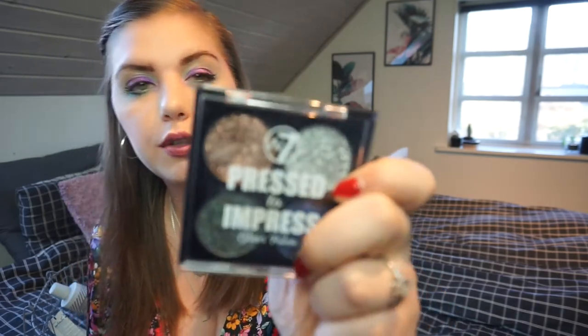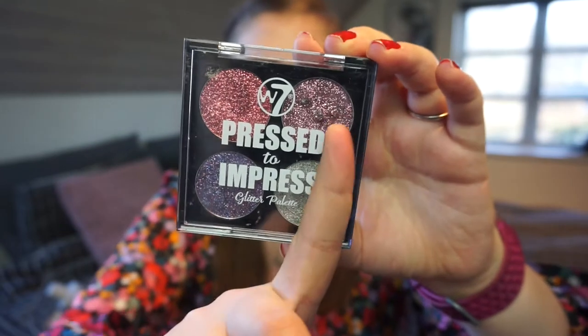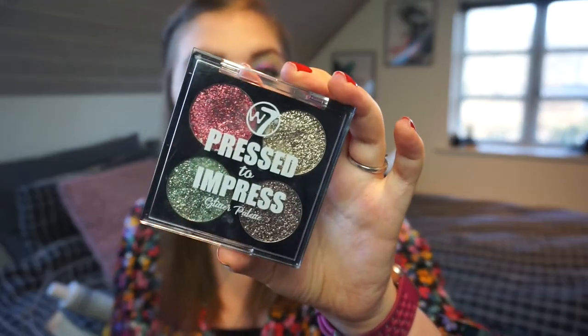These are the W7 Pressed to Impress glitter palettes. I have a blue and silver one called 'Style Icon,' then 'All the Rage' which is the pink, purple, red, and silver palette, and a green gold one called 'Envy' — possibly a Christmas one. You can see the mold — so disgusting. I got them all in PR a long long time ago, so I don't really mind them going bad since I didn't pay for them.